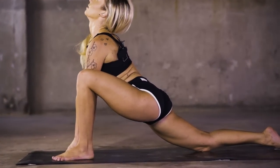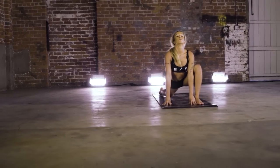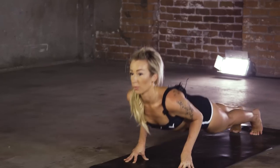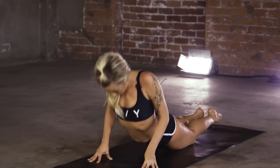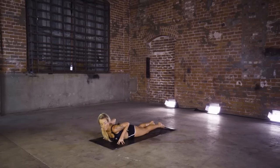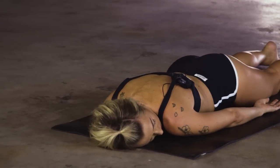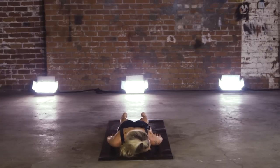Exhale, plant those toes, press the heart forward. Two options here: either hands firmly to the floor or fingertips. Take it back, roll it out here. Draw that right cheek down to the mat. Release those hips side to side.